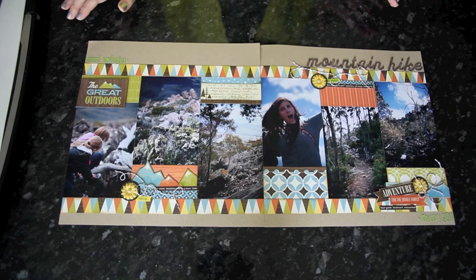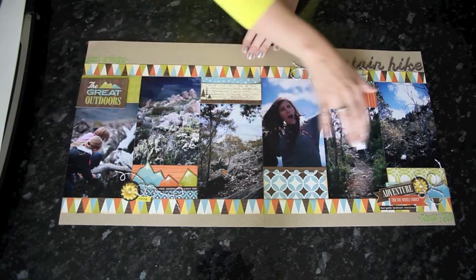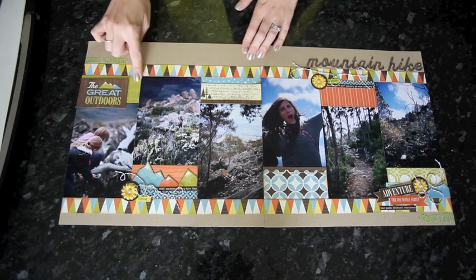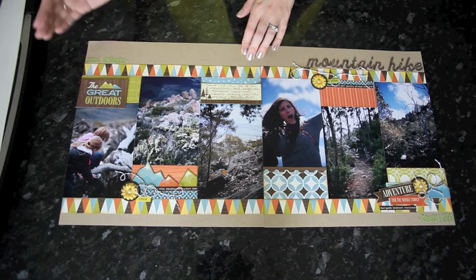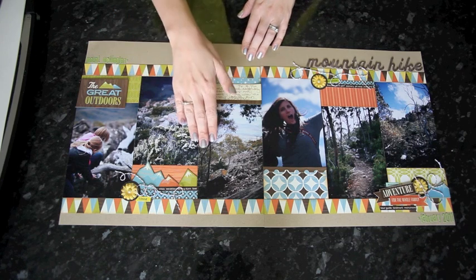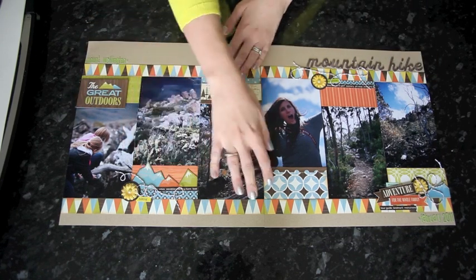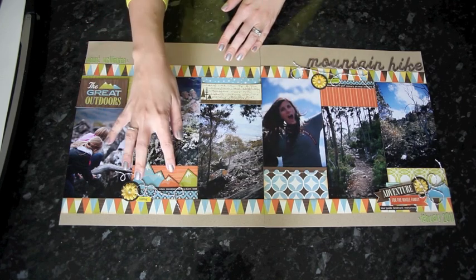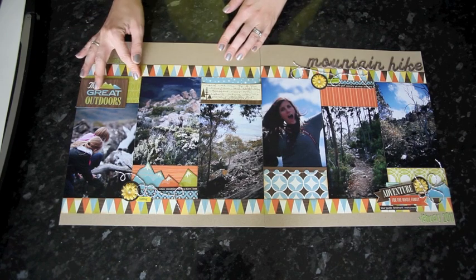The design concept for this month's layout is that we're going to line up the photos all the way across, except they're not in a straight line — they're offset by a block of pattern paper. It's a very similar idea to what we did with three photos for the March class, but they were all in a line. This time we're doubling that and adding the offset blocks. You can pick all different patterns or they can all be the same, but they are all going to be the same size.